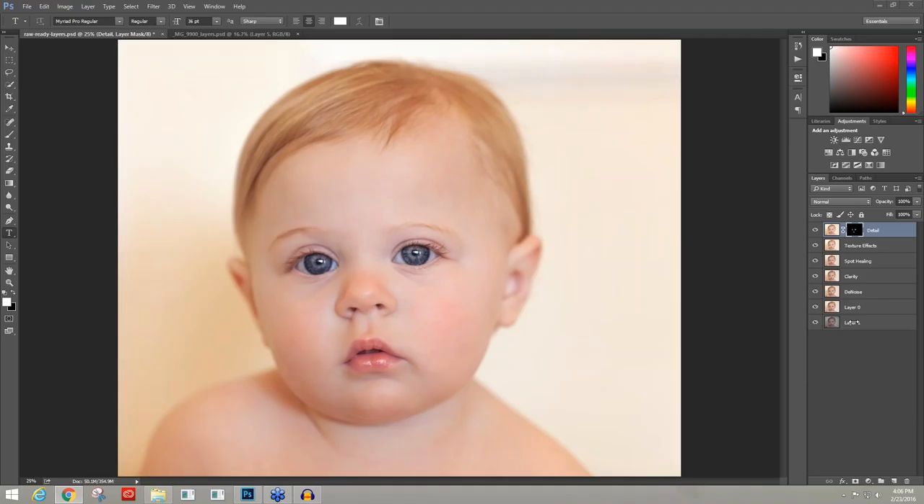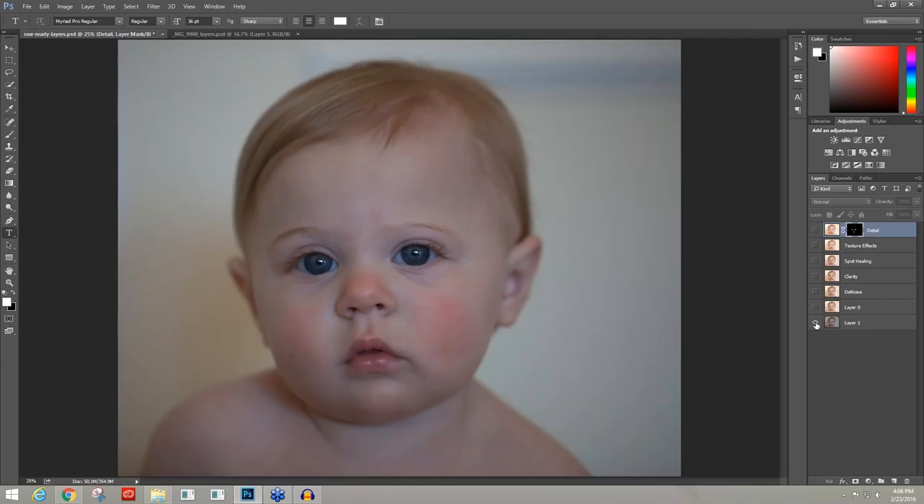I'd like to show you the layers that have been created here in Photoshop, starting with our before image. This is straight out of camera raw, and you can tell it's very different from what we end up with. I shot it knowing I would be going through my editing process, and I really wanted to make sure I got an exposure that allowed for a lot of room to go either direction, whatever creative direction I wanted.